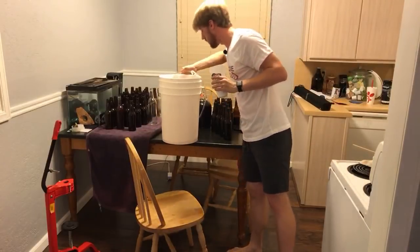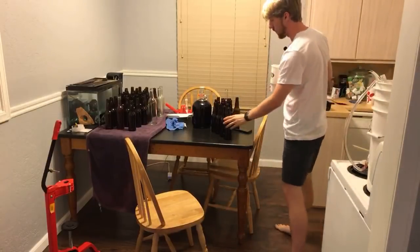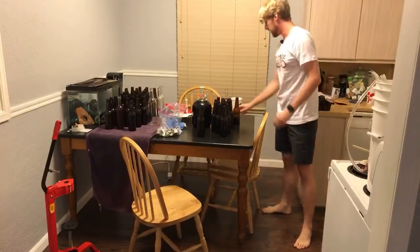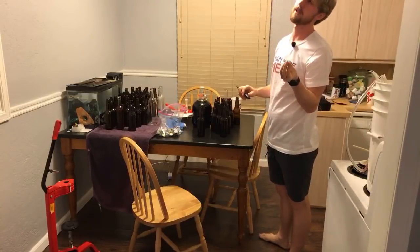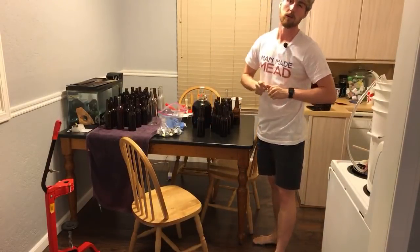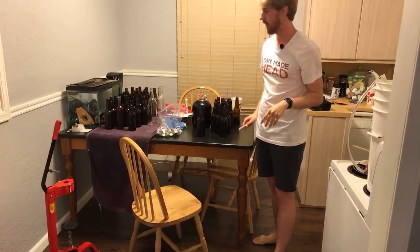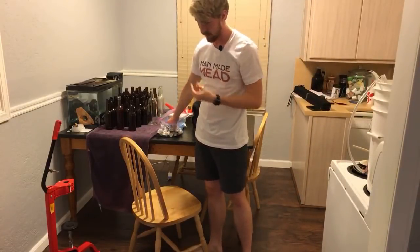We have finished off this semi-sweet mead, so now I'm going to cap the ones I have and cork the wine bottles. I'm using all white caps but I want to differentiate between varieties. For the dry, I'll put D. For semi-sweet, I'll put SS. For sweet, just S. That way when I pick up a bottle I'll know exactly what it is.